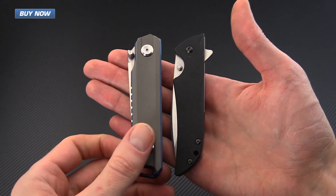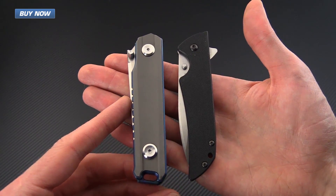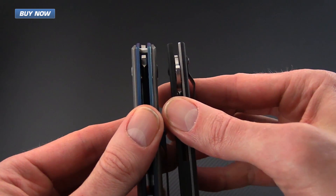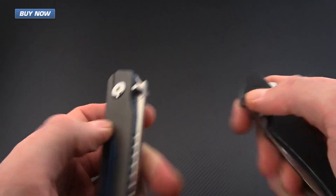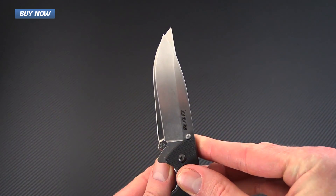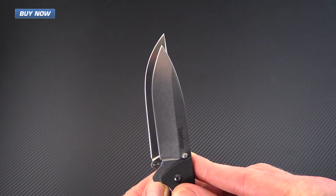Here's a quick size comparison — we've got the Kershaw Skyline on the right. These two are nearly identical in handle length. You can see that the Skyline is going to be a little bit thinner thanks to that single liner construction. Interestingly, while the Steedamon and the Skyline are similar in handle length, the Kershaw Skyline actually has a shorter blade length.